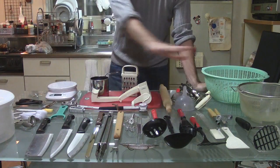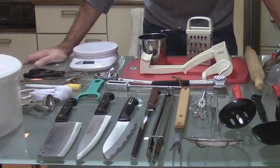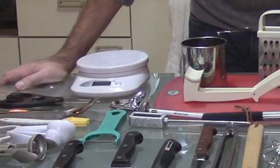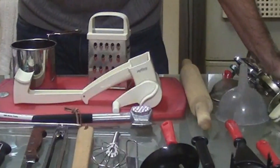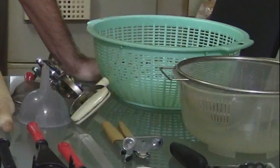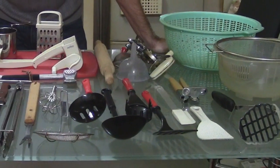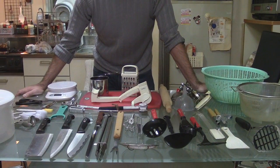Today I'm going to tell you all about kitchen utensils. These are almost all of the utensils I use when cooking. There's one missing, and that is a garlic press, which is something you use to crush garlic. I don't have one right now because mine broke last week, so I have to buy a new one. That thing that you use to crush garlic is a garlic press.